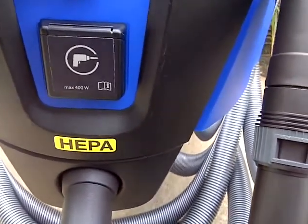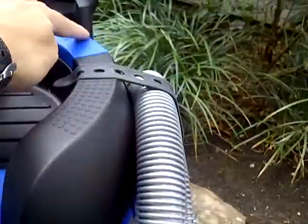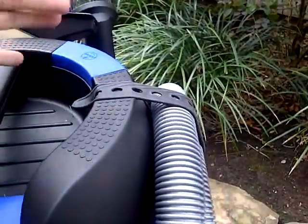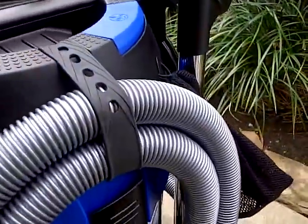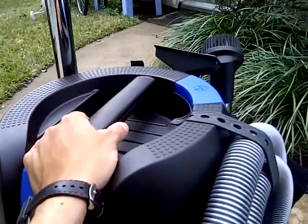I'll turn it on now. I'm not sure if there are multiple power settings, but I'll try it out. Let me cut in and back out. There's some debris in here — I've vacuumed a lot of it. When you travel and drive a lot, you accumulate a lot of debris. It really helps to have this shop vac — it's really cleaned up a lot of junk.